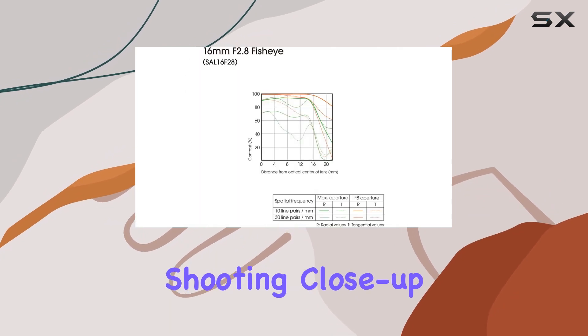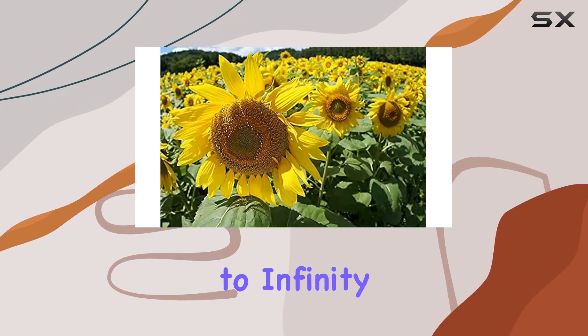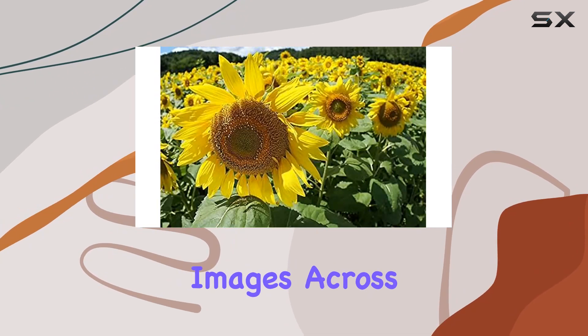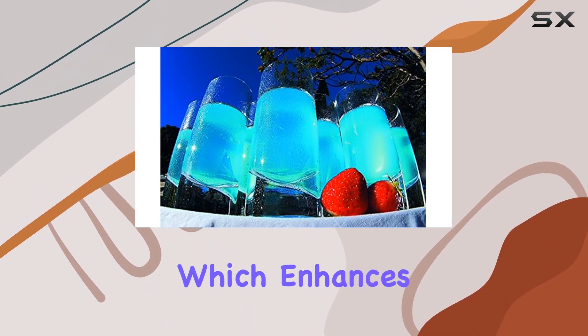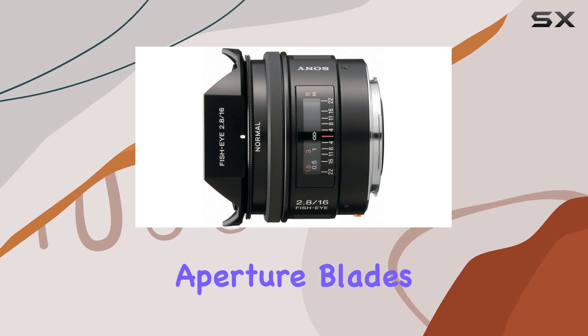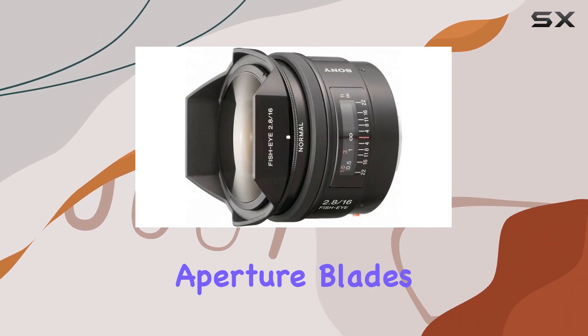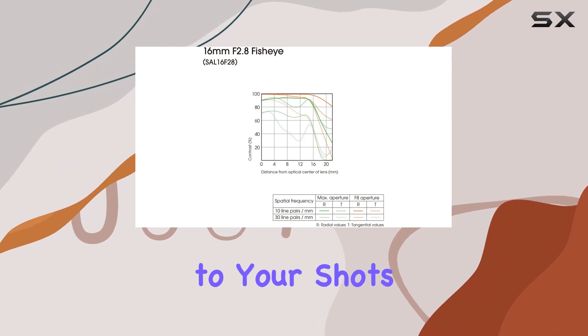Whether you're shooting close-up or distant vistas, this lens maintains crisp focus from about 8 inches to infinity, ensuring sharp images across a broad range. One of the lens's highlights is its circular aperture design, which enhances the bokeh effect when defocusing the background. Unlike conventional aperture blades, the circular aperture blades create a smoother and more natural defocusing, adding a touch of artistry to your shots.